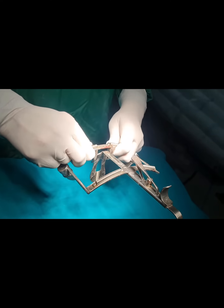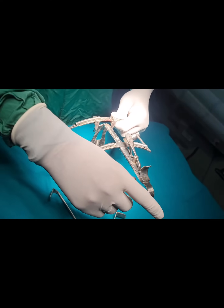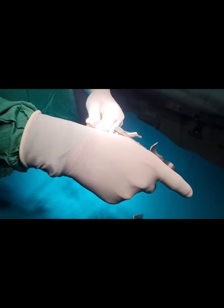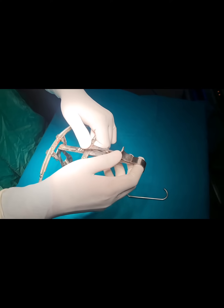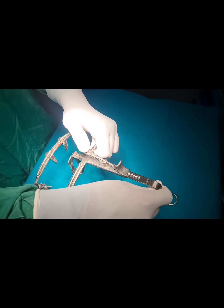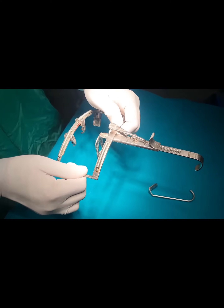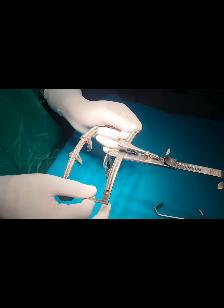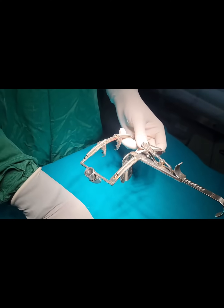After bringing it to the center, we put the frame inside the mouth and gradually retract. Keeping the tongue in the center and the tube in the center, gradually retract the blade so that we open the mouth. This much it should open depending on the mouth size, and this will give a clear view of the palate till the oropharynx.